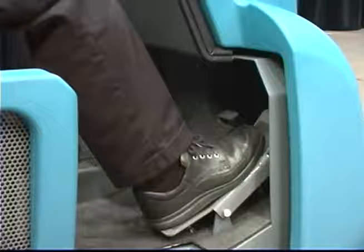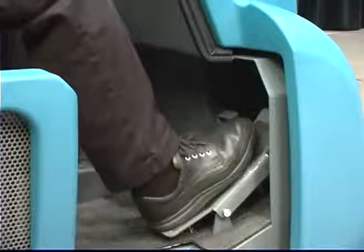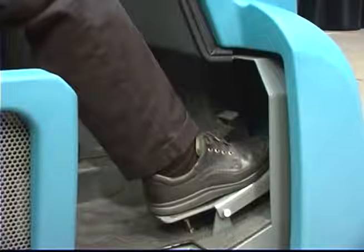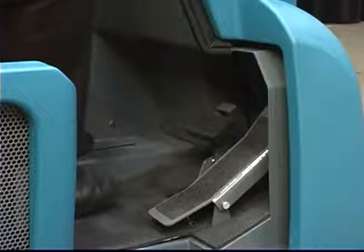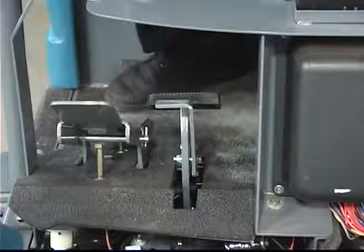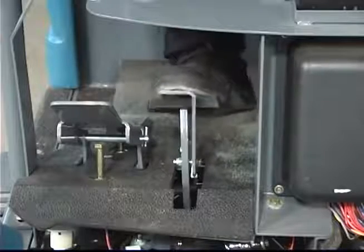The machine direction of travel and propel speed is controlled by a foot pedal. Press on the top of the foot pedal to propel the machine forward. Press the bottom of the foot pedal to propel the machine in reverse. The further you press the pedal in either direction, the faster the machine propels. Remove your foot from the pedal and the machine will stop propelling. The pedal to the left of the propelling pedal is the brake pedal. Depress the brake pedal to stop the machine. To set the parking brake with the brake pedal depressed, press down on the toe pedal and remove your foot from the brake pedal. To release the parking brake, depress and release the brake pedal again.